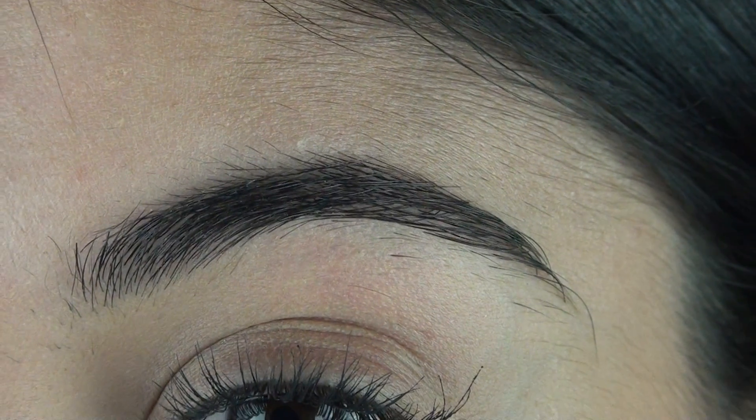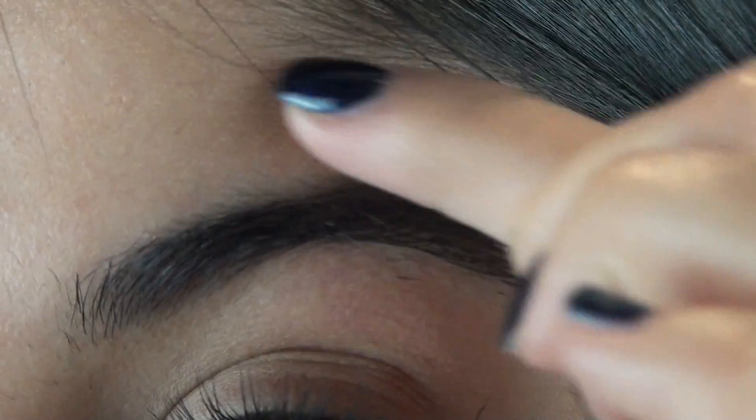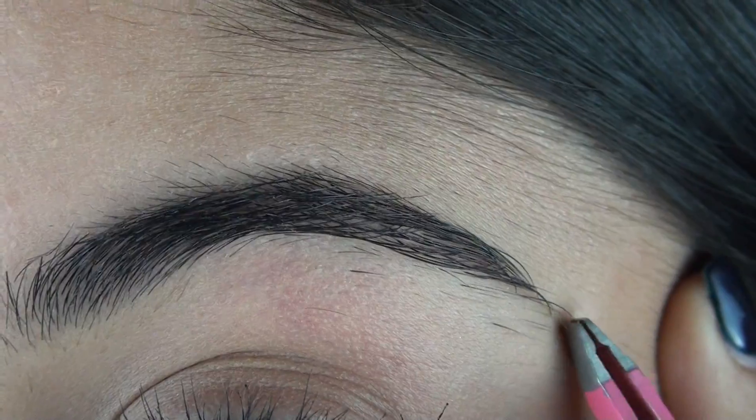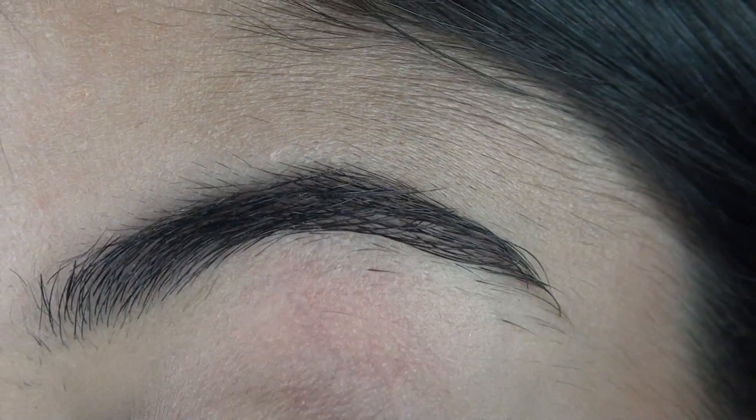So if you guys want to see how I maintain my eyebrows then keep watching. As you can see my eyebrows definitely need cleaning up around the top and just trimming slightly. So I first take my tweezers and tweeze out any unwanted hairs.